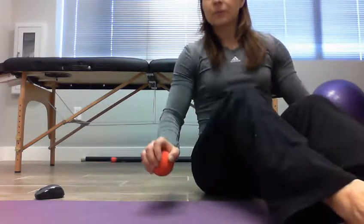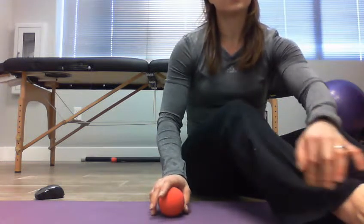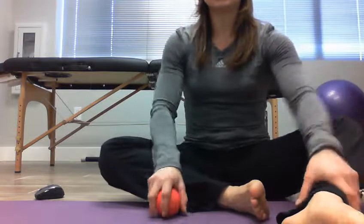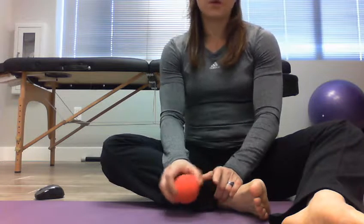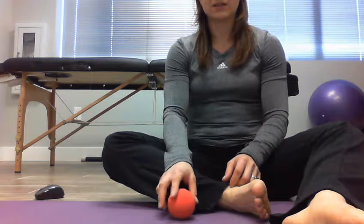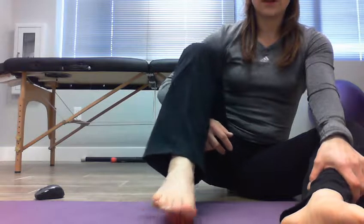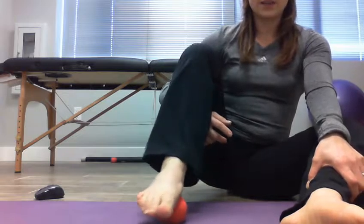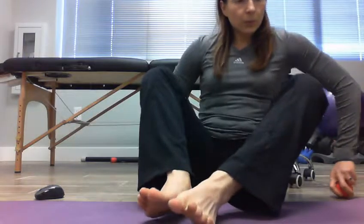First things first, we just need to kind of wake them up. After you've been in your shoes all day or you're at the gym, we're going to start by waking up our foot. All you're going to do is take a fairly firm ball — this is a lacrosse ball, you can use a golf ball, a baseball, something of a smaller size — and just roll it back and forth on your foot for about two minutes on each foot. That just helps turn it on a little bit.